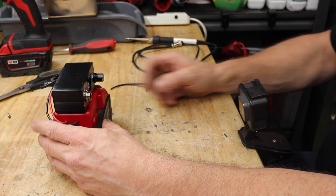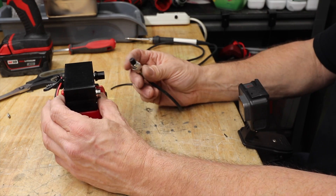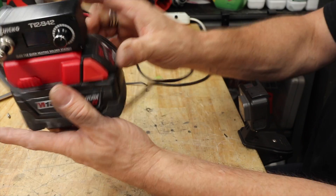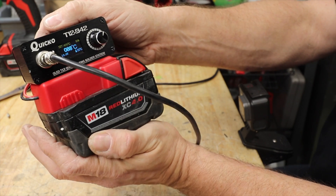The error message appears because the iron is not plugged in here. Let's turn it off for a second — once it's plugged in, no more error message.